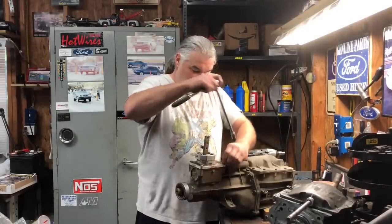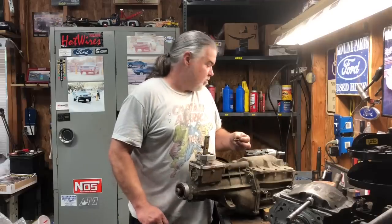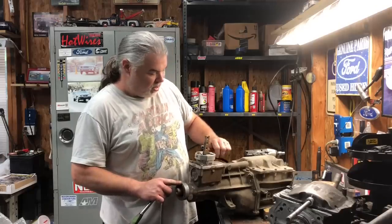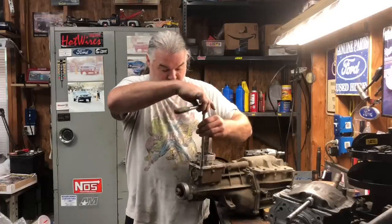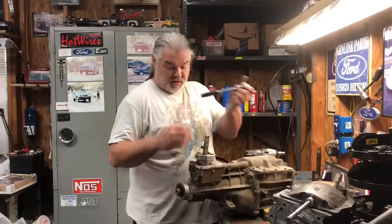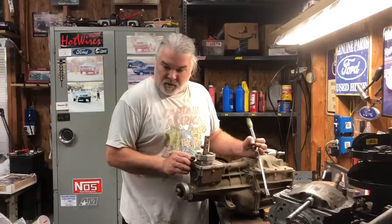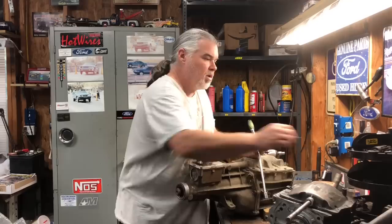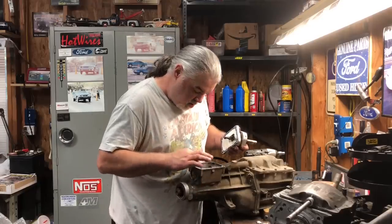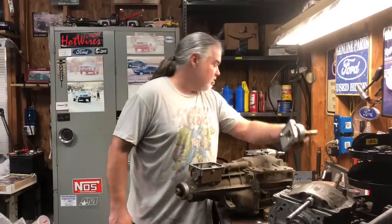We have our Z-spec transmission up here. Before we start getting all crazy, we need to open this up and take a look and make sure that's what we have before we get excited about putting it in. We did order some billet keys today, and I've got to look around - there's somewhere I've got a shift fork in a box, I think I've got two of them, maybe just one. We want to open this up and take a look inside and see what we've got - hopefully something good.